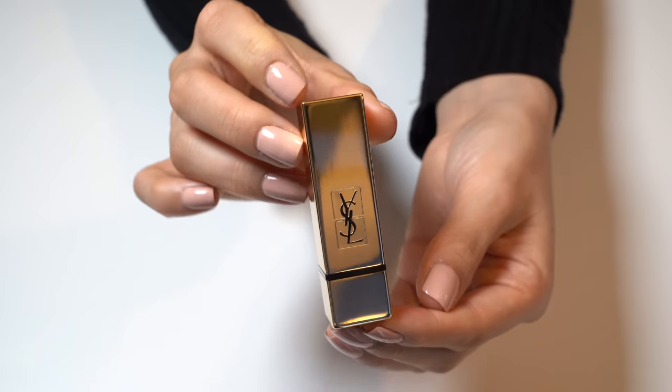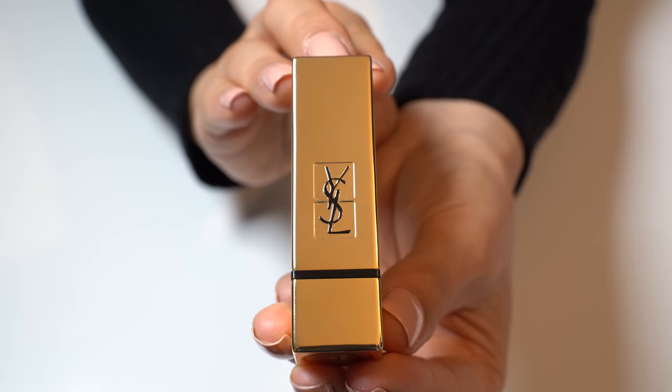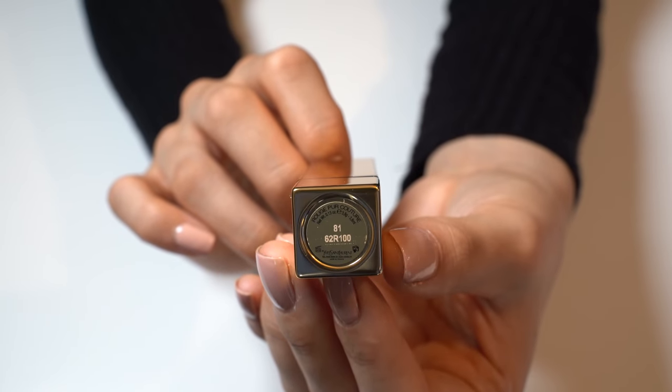Let's open her up. The lipstick case is in gold and it has the black YSL logo at the front. It looks very elegant and shiny. At the bottom it says 81.